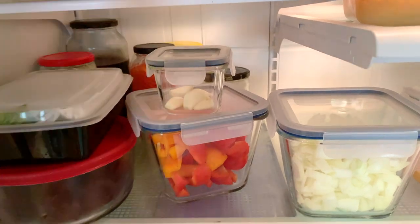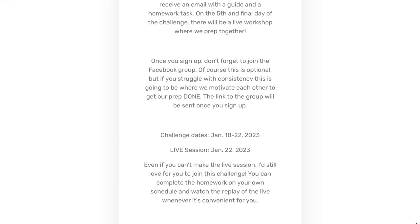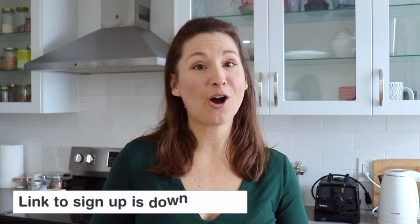If you are newer to meal prep and want to try it out but aren't sure where to start, I actually have a free five-day meal prep challenge coming up. We will be starting next Wednesday, January 18th, and I would love to have you join us. You'll be getting a daily email from me with some guidance and a little bit of homework to do, as well as a free Facebook group you can join to ask questions, get feedback, post pictures, and encourage each other. I'll leave the links in the description box and the pinned comment down below.